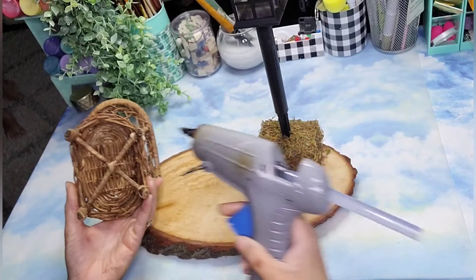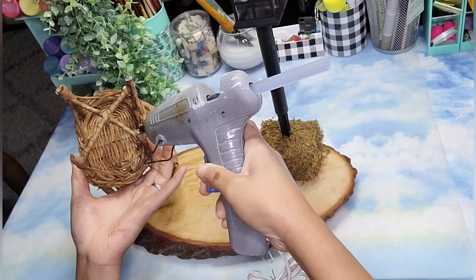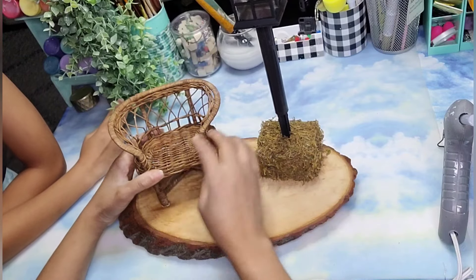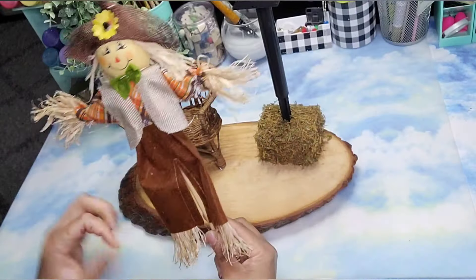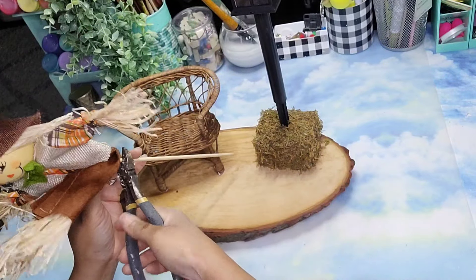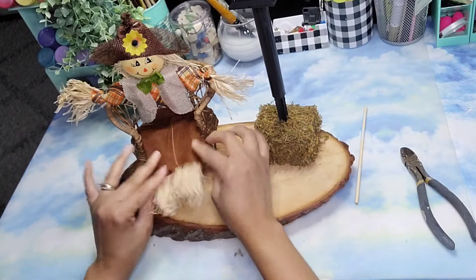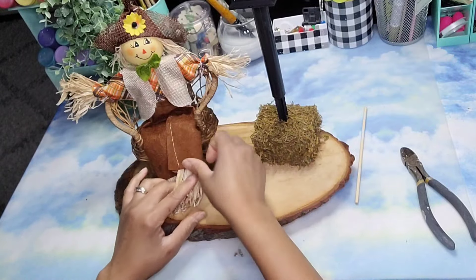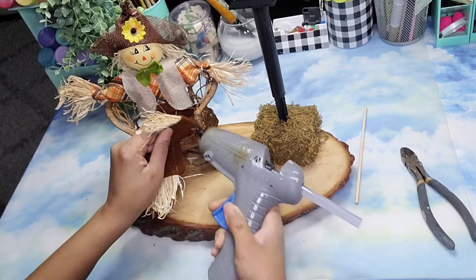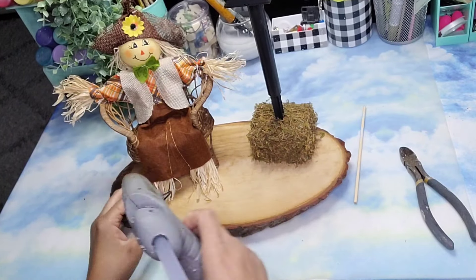Once it was all covered and tidy, I'm going to attach the chair to the wood slice using some hot glue on each one of its legs. Then I'm going to use the scarecrow that I found at my local Dollar Tree and make it a little more comfortable. I trimmed down its stick, leaving a little piece so I'm able to stick it onto the chair and it will stay erect. Then I'm gluing down the legs with hot glue to each one of the legs of the chair.